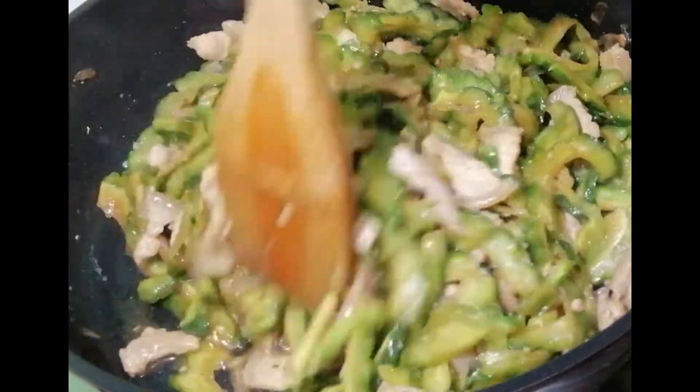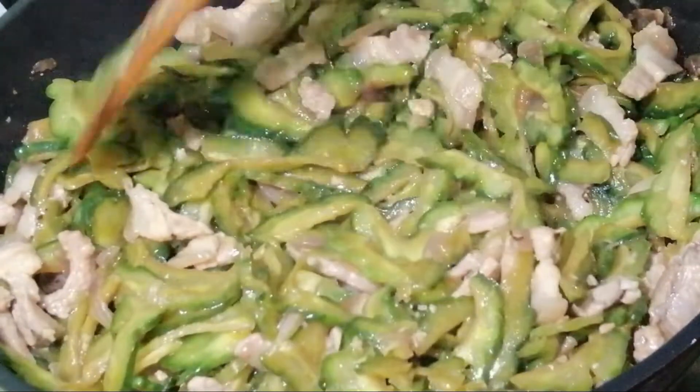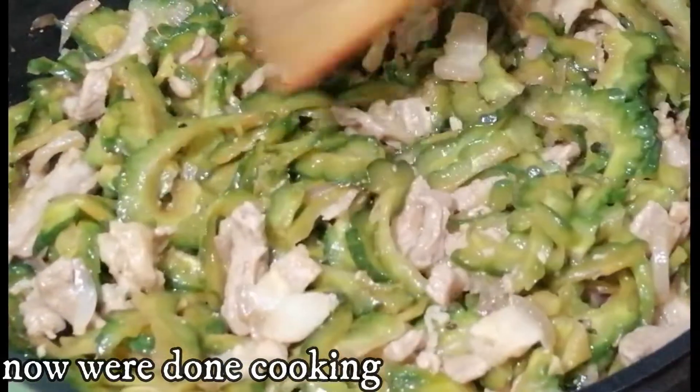Delicious! The bitter gourd is very crunchy, guys, but not too bitter. It's good, it's delicious. We are done cooking, so it's time to serve.